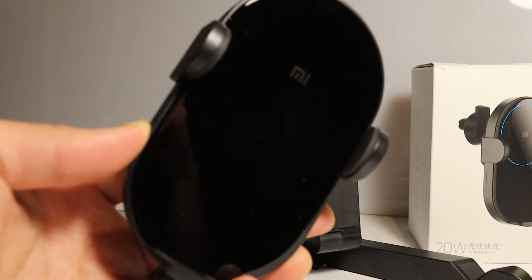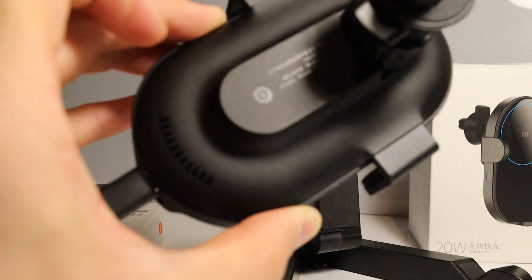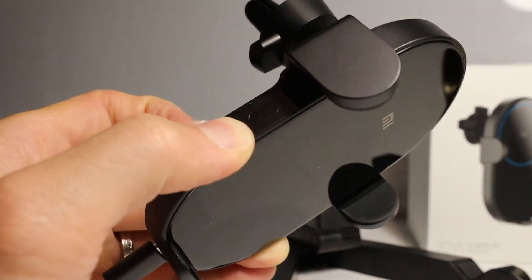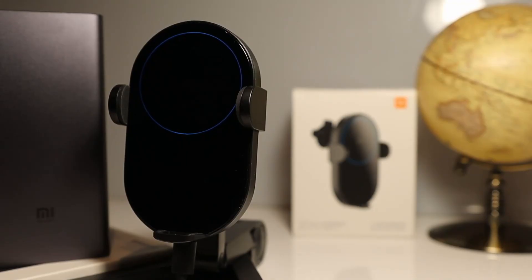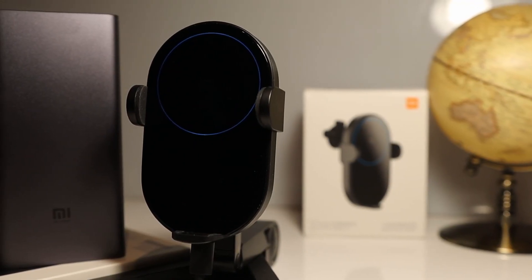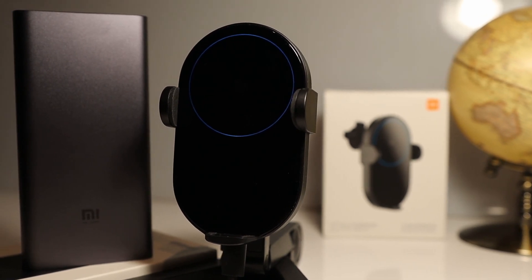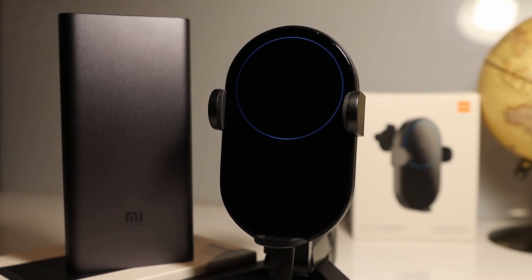The Mi wireless car charger is made out of glass and polycarbonate. It has a nice feel and weight to it. The glass panel with the blue ring light is aesthetically pleasing in both daytime and nighttime. It has two inbuilt infrared sensors, which are both used to operate the motorized arm of the Mi wireless car charger.